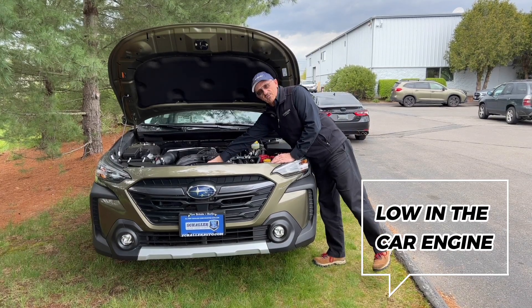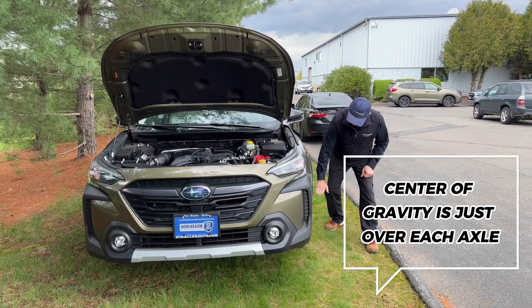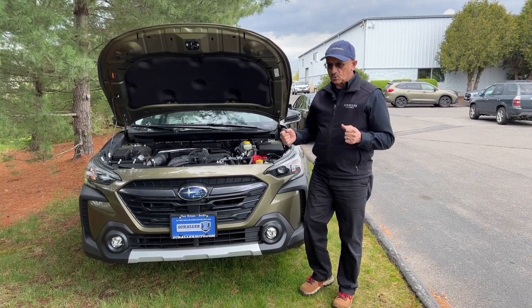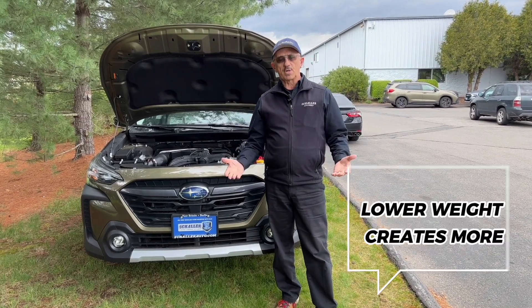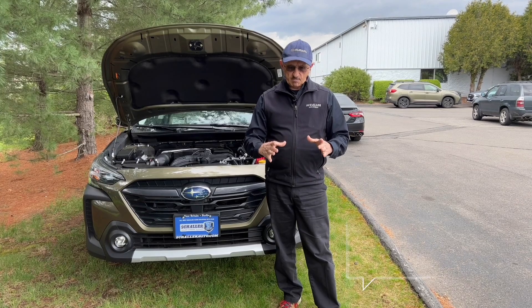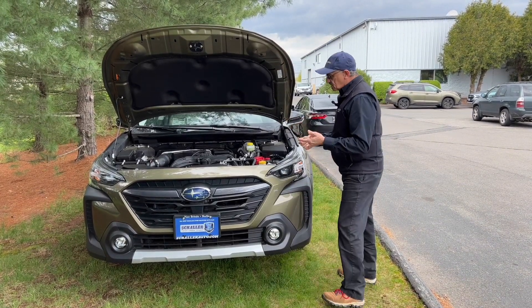The top of the engine is very, very low down in the car, which puts the weight down here. In fact, the center of gravity is just over the axle on the car. Why is that important? Because when you're driving down the road, if that weight is lower in the car, it's more stable. You're not leaning into corners, so the amount of tire patch that's on the ground gives you better grip and control.